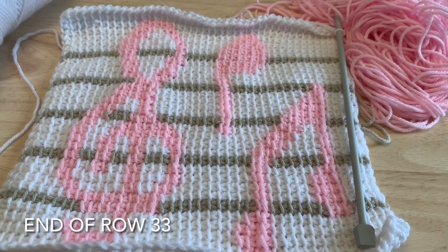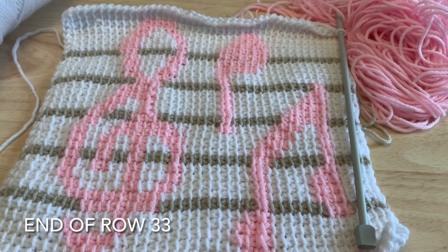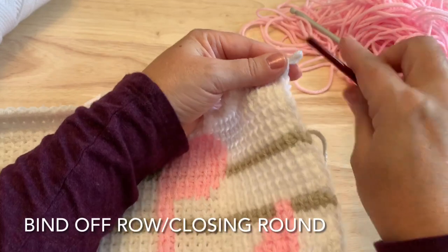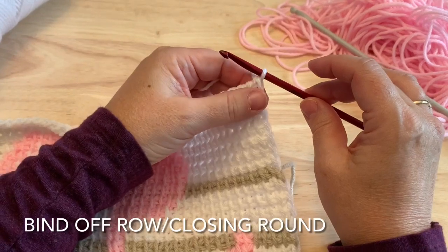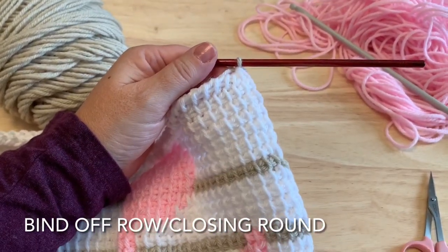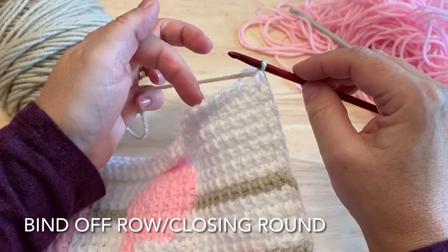When you have finished the Tunisian chart, you should have something that resembles a music staff with a treble clef, some eighth notes, and a quarter note. We don't want to bind or fasten off at the end of the last row — instead, we're going to swap out our hooks. Put the Tunisian hook aside and grab your standard crochet hook, the 5mm size. This next row is normally referred to in Tunisian as the bind off row to create a nice edge across the top of the work.